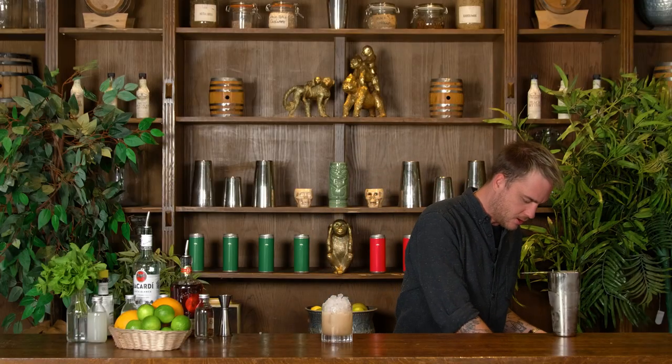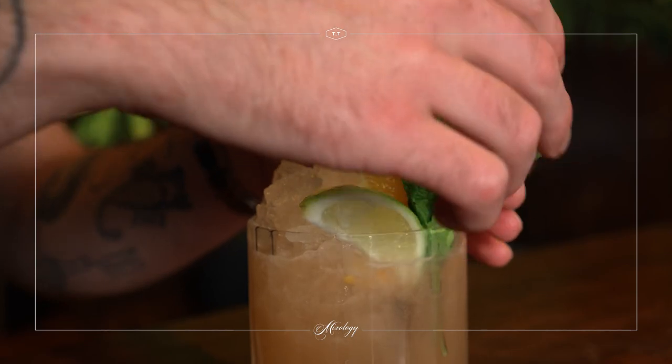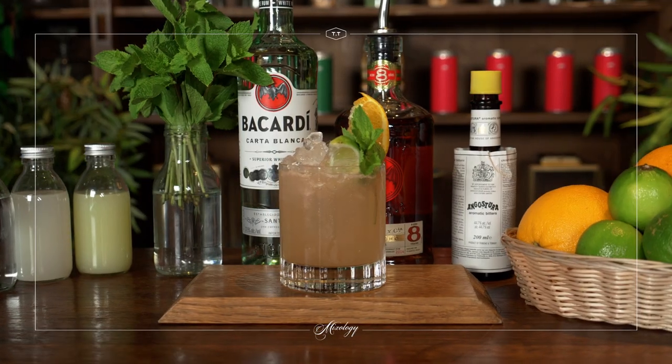Now this is a classic tiki drink and it goes all out with the garnishes. A nice little slice of orange, I've got some lime as well, and I'm going to put a little sprig of mint on top too. That is our Mai Tai ready to drink.